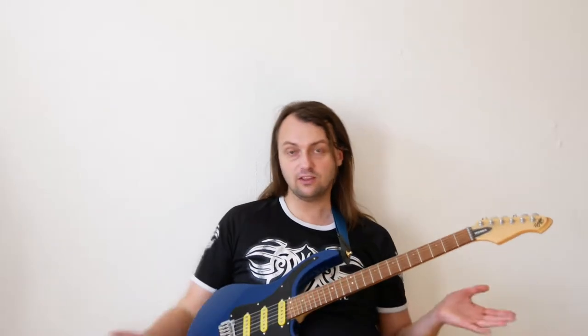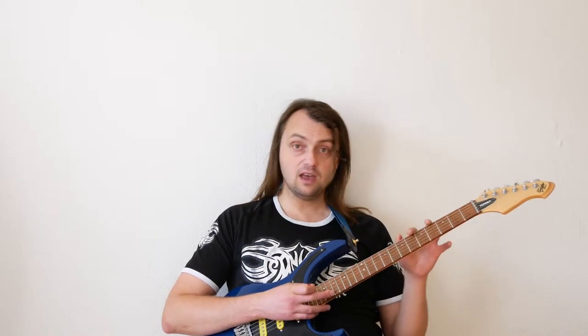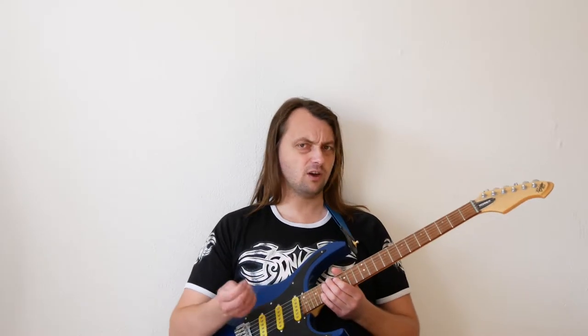I prefer to concentrate on making music instead of fixing problems. That's why I like a two-point non-blocking vibrato system. If the guitar is built properly, it stays in tune, and tuning such a guitar is much easier than a guitar with a Floyd Rose.